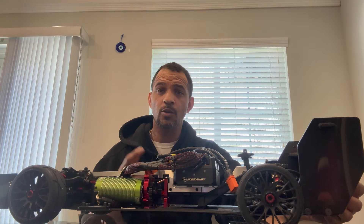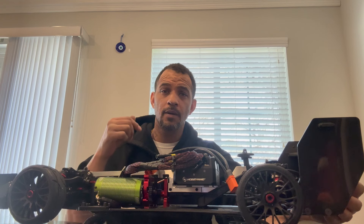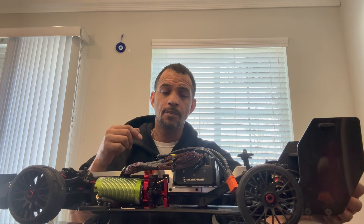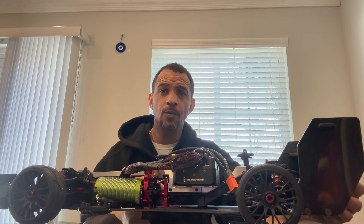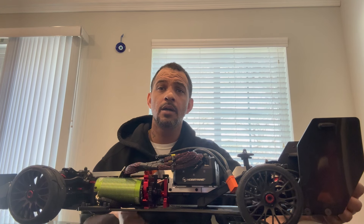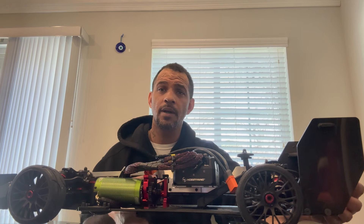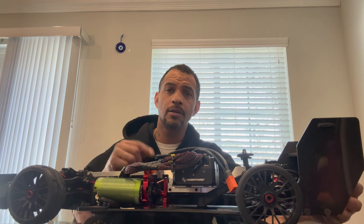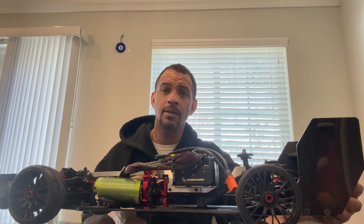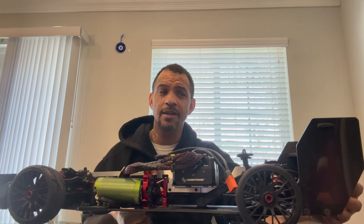This is my baby right here. Just wanted to do a quick video on this thing — again, $350, and I believe the sale ends on the 24th. A few of the hobby shops in our area in New York honor that March Madness deal through Horizon Hobby. Just give them a call first so you don't waste your trip, or you can go on Horizon Hobby's website and order from there.